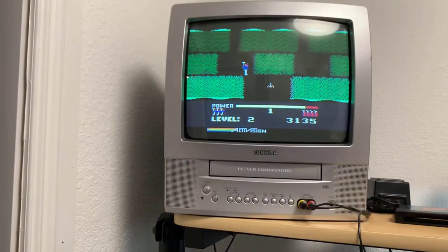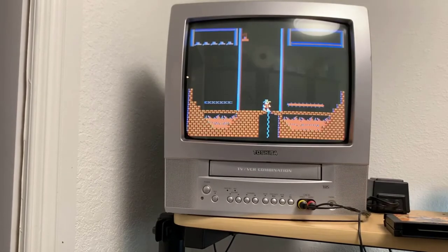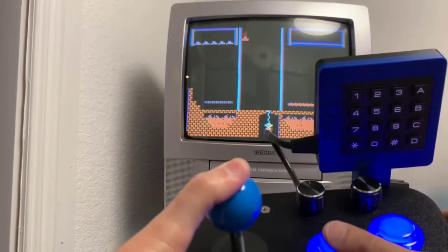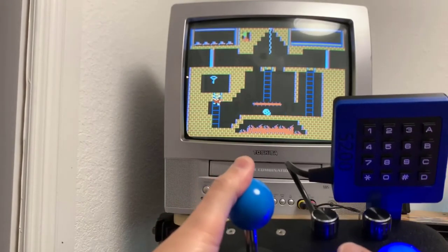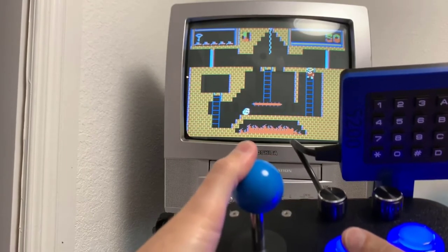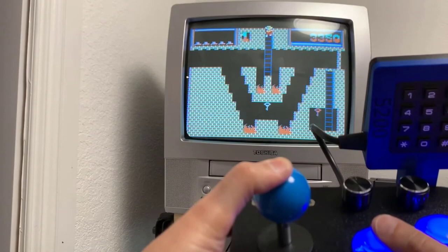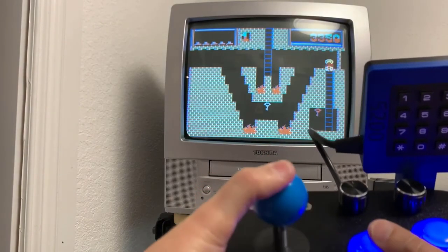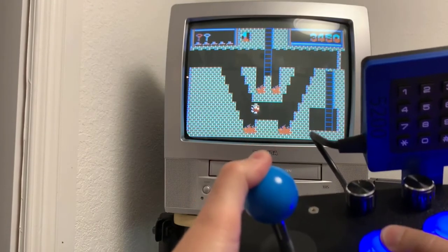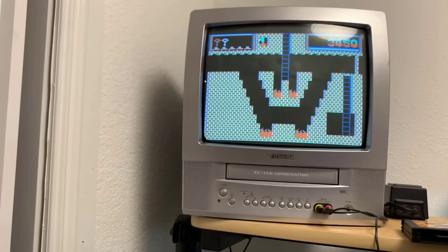Now I'm going to try another game to show you a bit more precision — this is Montezuma's Revenge, one of my favorite games growing up. I first played this on the Commodore 64. You can see nice fluid movements and good reaction time.